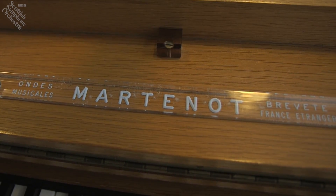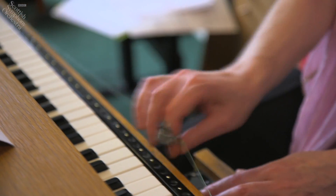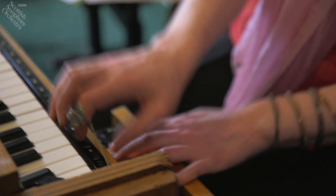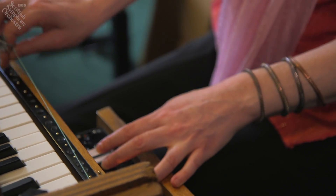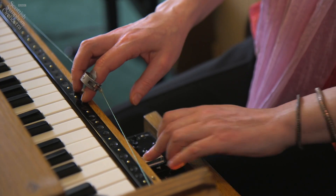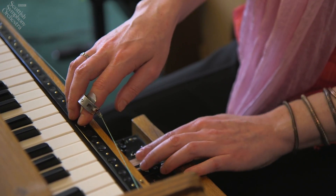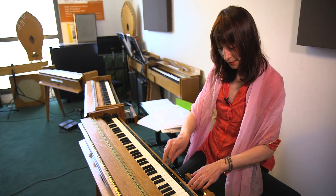Maurice Martenot was a radio telegraphist during the First World War. He was also a cellist and was interested in radio waves and creating an instrument using electricity. The first material idea of the instrument is a giant glissando.